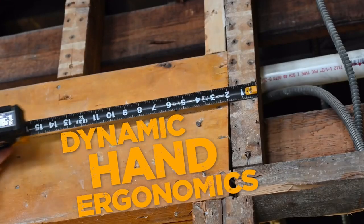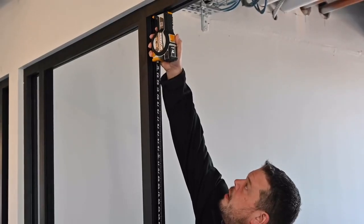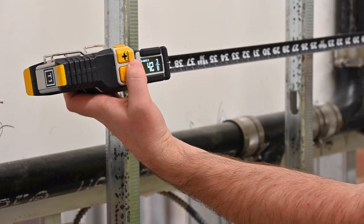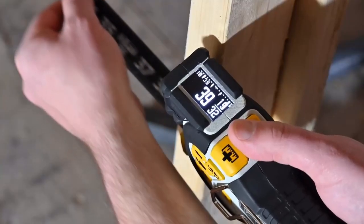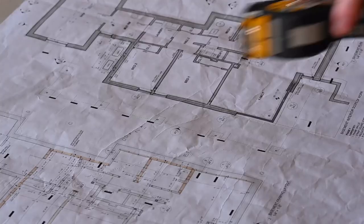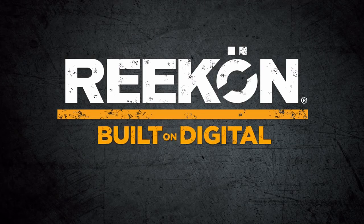The Recon digital measuring ecosystem allows for paperless measurement from capture to execution. Robust functionality and practical features make the T1 Tomahawk the clear choice for pros, allowing you to finish your jobs faster and more accurately. Recon Tools: built on digital.